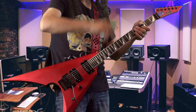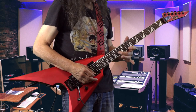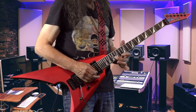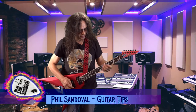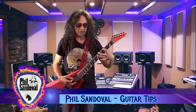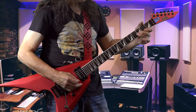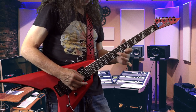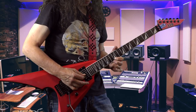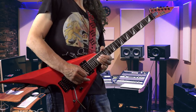Here it is on two of the higher strings. Notice that you're connecting all five pentatonic scales on just the first two strings. One more time slow — follow me for more tips.